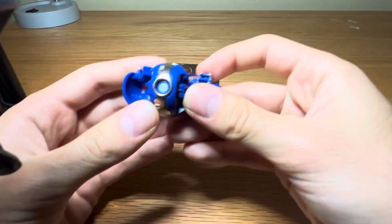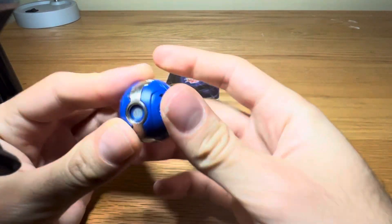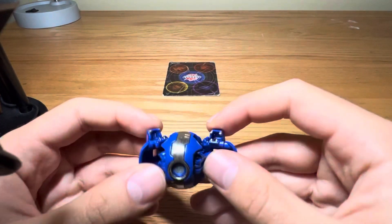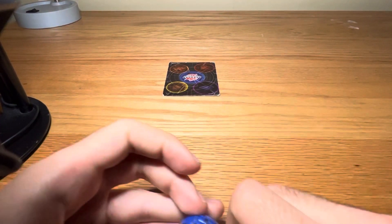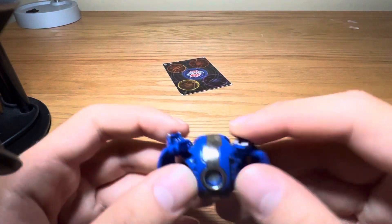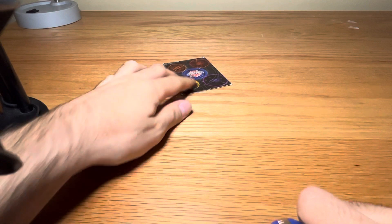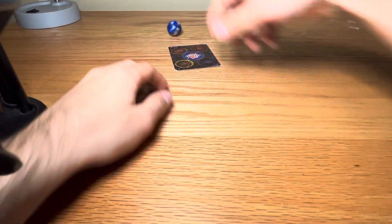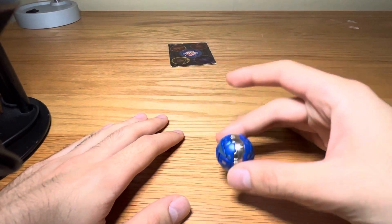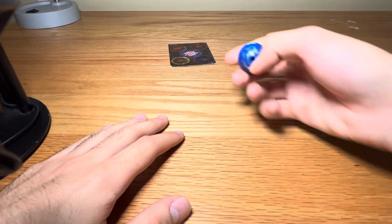You can side spin him too, if you want. Some people do this — I don't know why. It works, but it's not really that reliable from a distance.